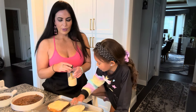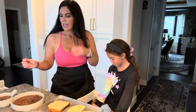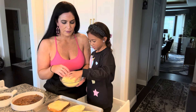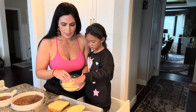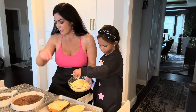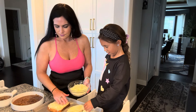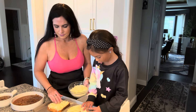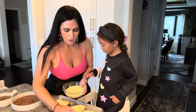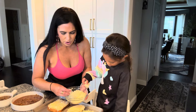We have our oven preheated to 450 degrees, and here we have our Gruyere cheese that's been freshly shredded. We are going to sprinkle that on top of each one of these — we really want a lot on here. Try to keep it on the bread though, because you don't want to lose that delicious cheese.